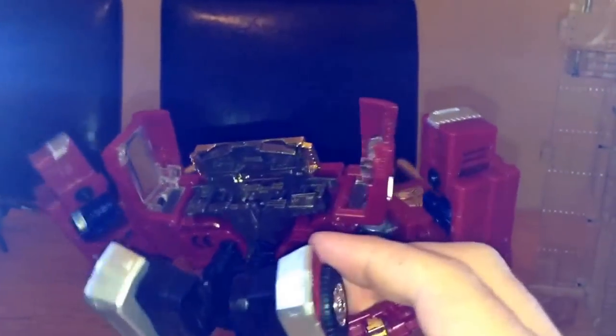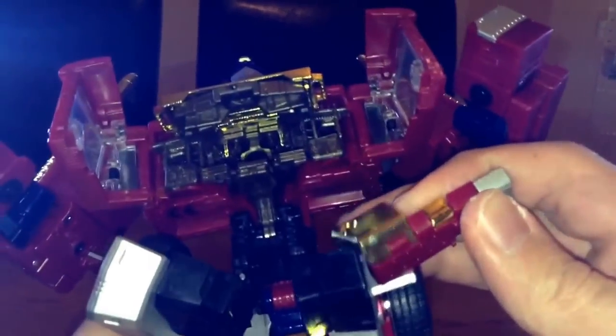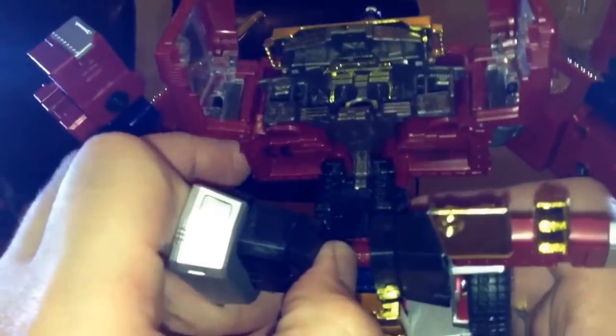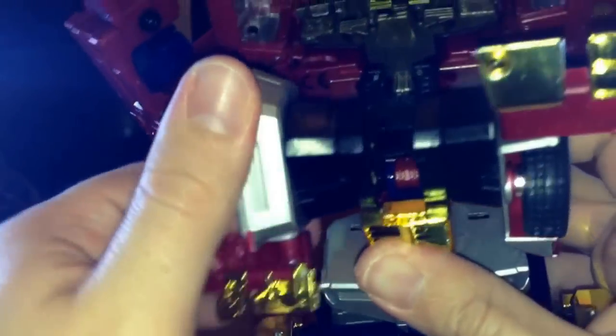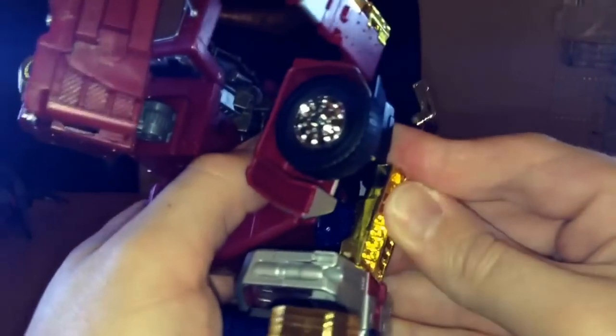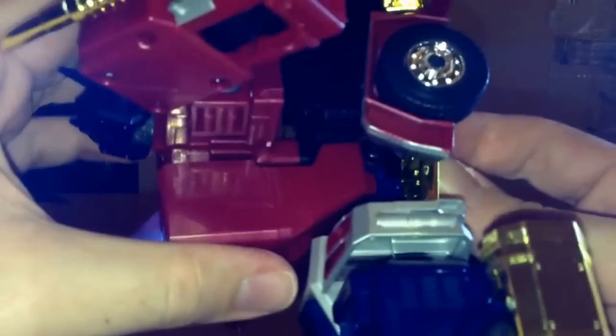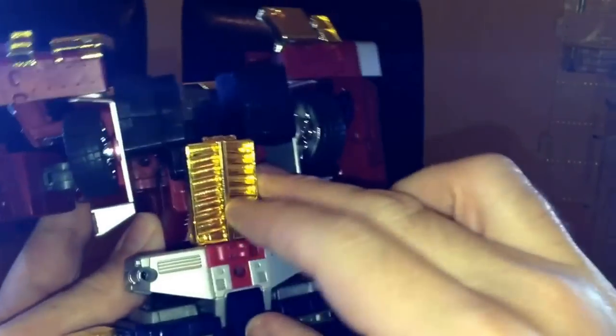Swivel this right back around to the front. It's probably best to pull these bits out first and have them facing forward — in the instructions they're facing outward. Same on the other side, pull these bits out and move them around. Optimus should then be plugged in down at the bottom. The blue bit here just plugs into the chest piece.